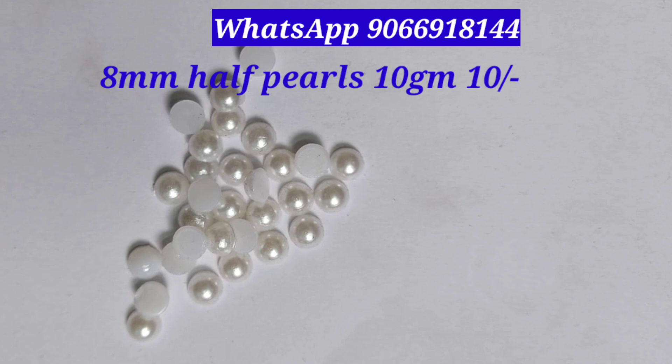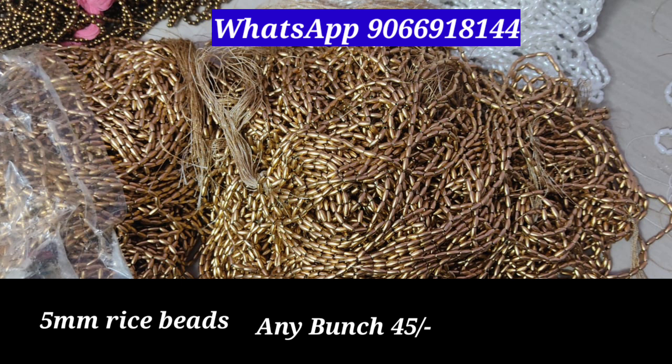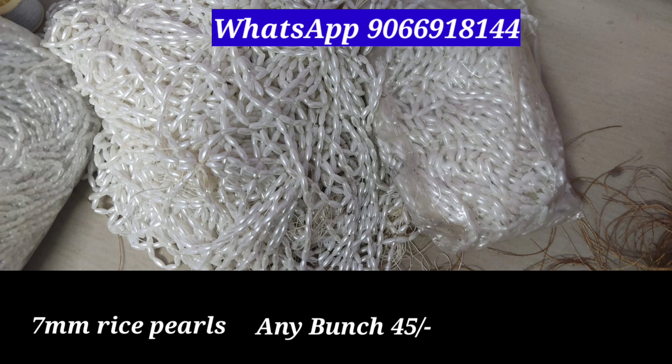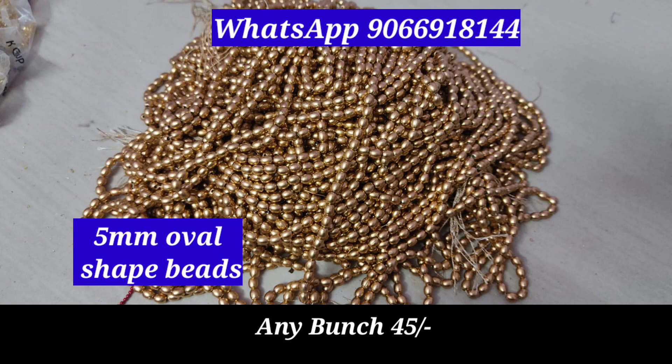This is the 8mm half pearls. This is the gold beads in the rice shape, 5mm size. This is the 7mm pearls in the rice shape. This is 45 rupees. This is the wheat shape — 7mm and 5mm.